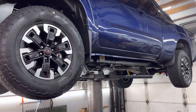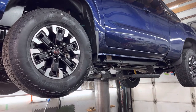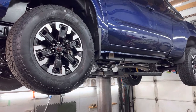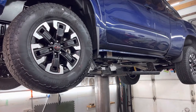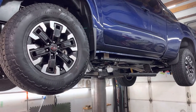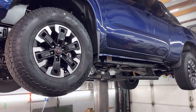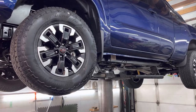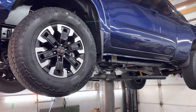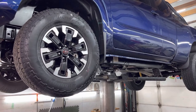Hi. This is my brand new 2023 Nissan Frontier Pro 4X. It has 100 kilometers on it. I brought it home from the dealer yesterday and I'm going to chronicle my maintenance activities on this truck. It's the first brand new vehicle I've ever owned, so I get to take care of it right from the start. For the record, I'm a Class 310S mechanic, so I'm all about the maintenance of vehicles.